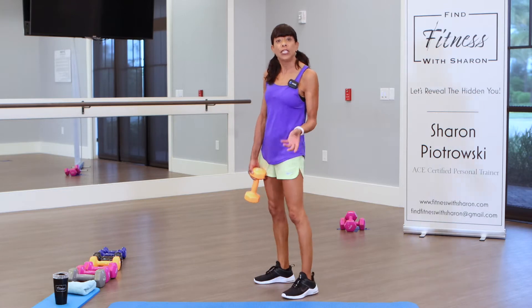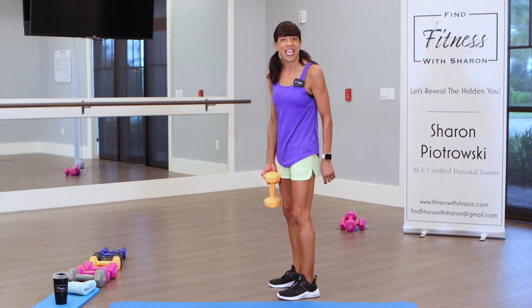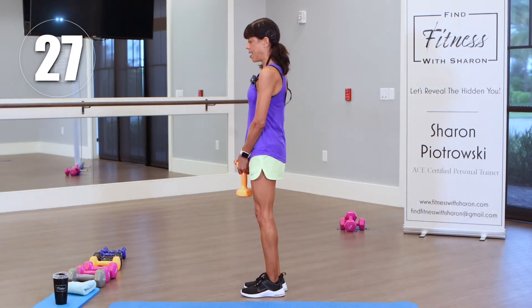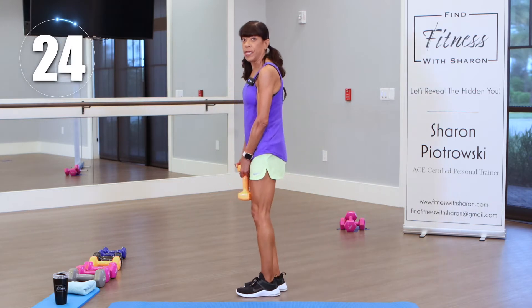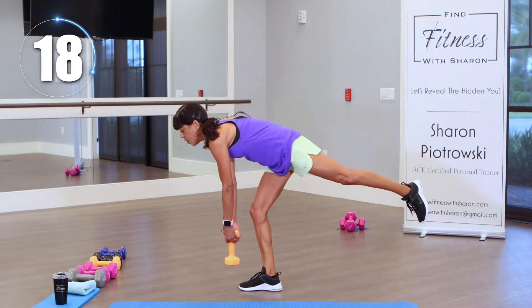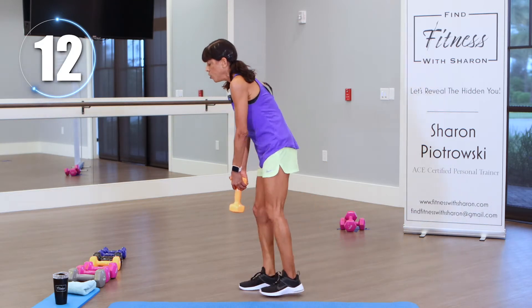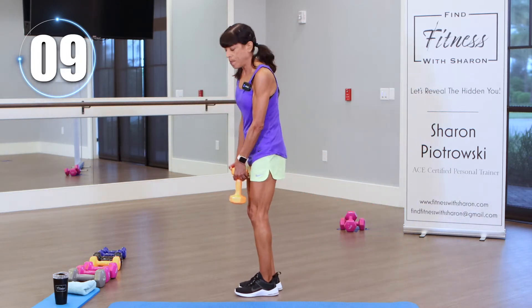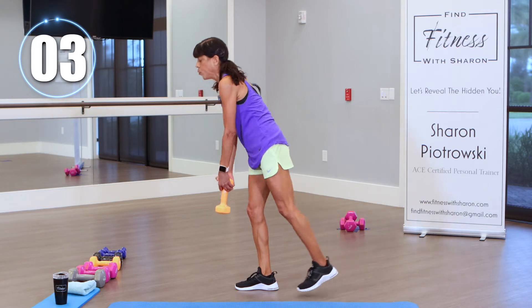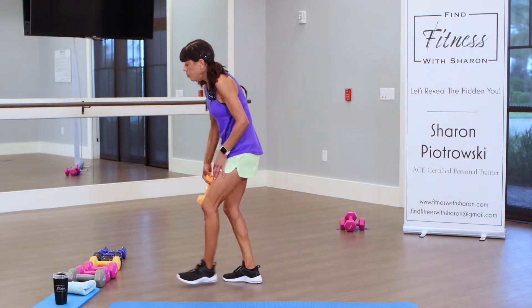Got one more round to go. If you need a drink of water, hit pause when you need to — that's the beauty of working at home. Round three, 30 seconds on the clock. Come down and up. I'm right-hand dominant, so sometimes I start exercises on my left side because I tend to be weaker there. That's another benefit of balancing exercises — you can work a muscle that is weaker by doing individual exercises on one leg or the other. Make sure you bring those shoulders up, and breathe.